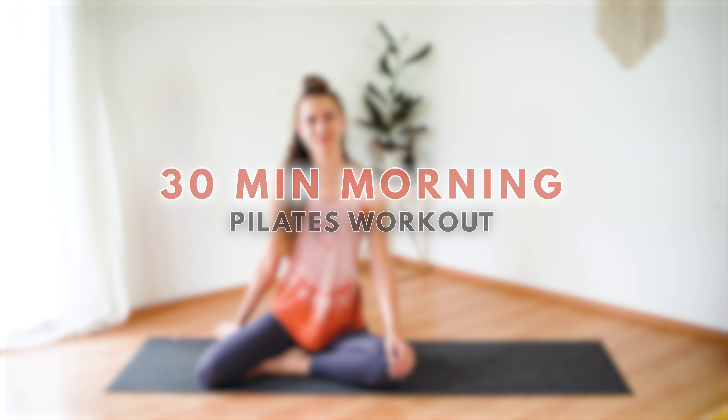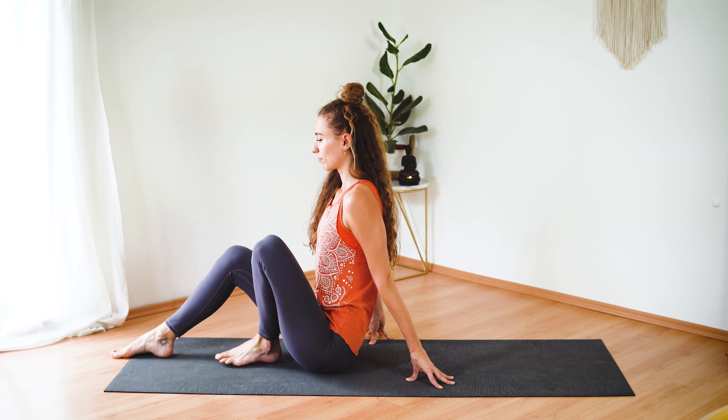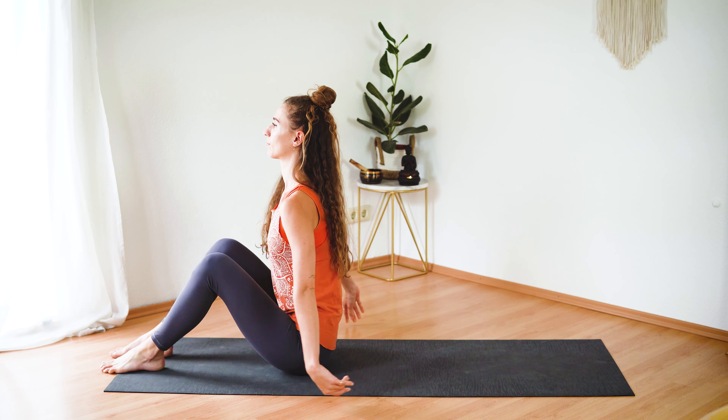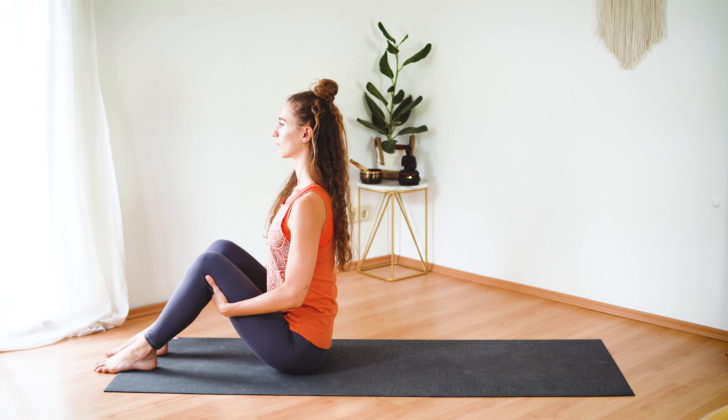Good morning and welcome to your 30-minute morning Pilates workout. Today we are stretching and strengthening our entire body. So when you're ready, come into an upright seated position with your legs slightly bent in front of you.